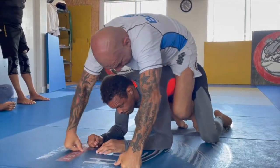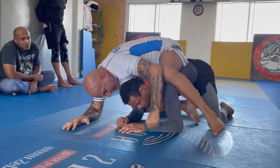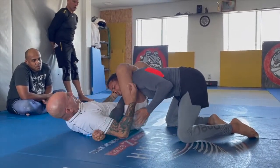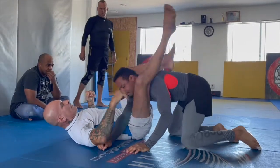Another attack I like to do here — I release one leg out, I bring this leg here. Triangle. Arm here, arm here.